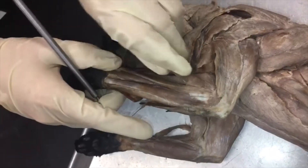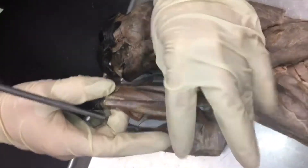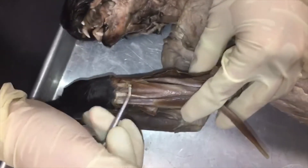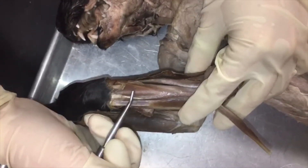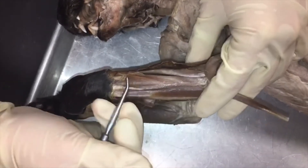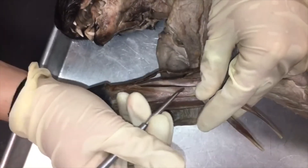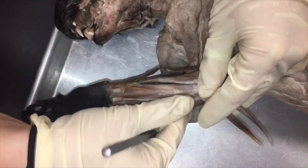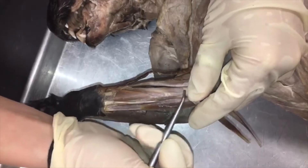Underneath extensor digitorum communis and extensor digitorum lateralis we have extensor carpi obliquus here, and up here supinator. You can kind of see there's a distinction between the obliquus and the supinator here.